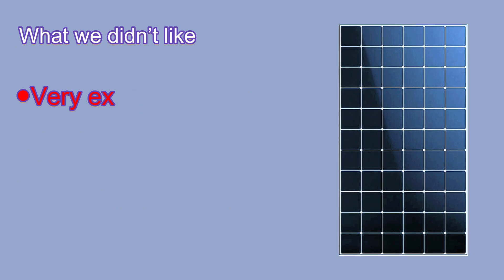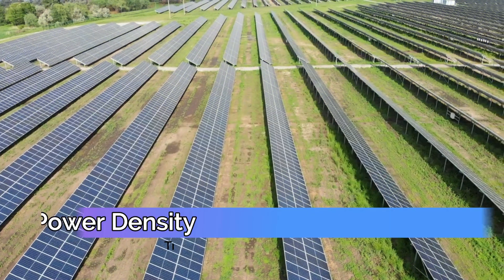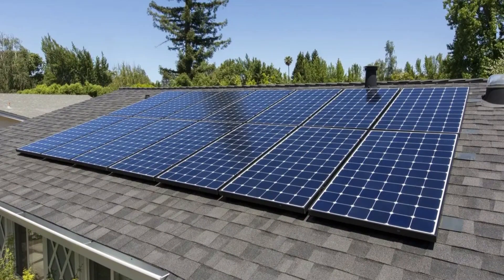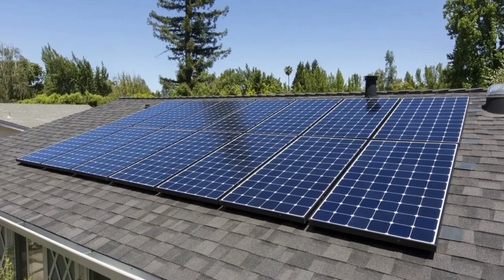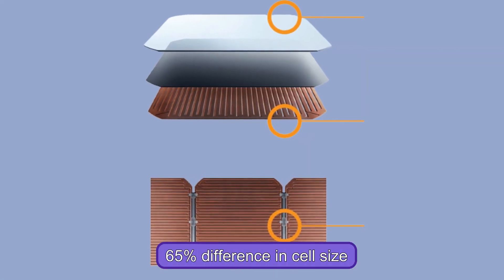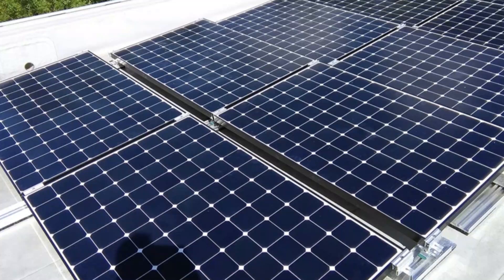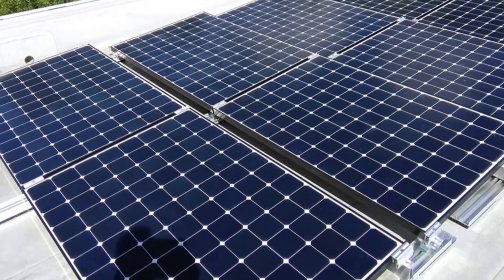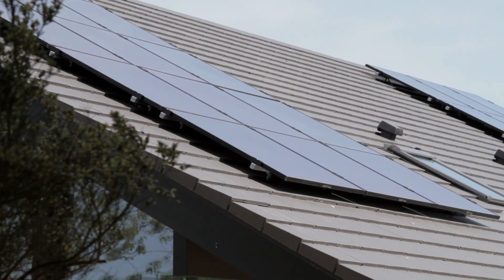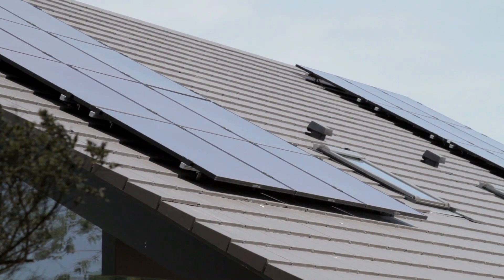Regarding high power density, this solar panel comes with massive cells. Compared to a conventional solar panel for home use, this panel presents a 65% difference in cell size, meaning that one panel can collect at least twice as much energy as a regular one. This indicates that you don't need to buy too many panels, especially if roofing space is limited.